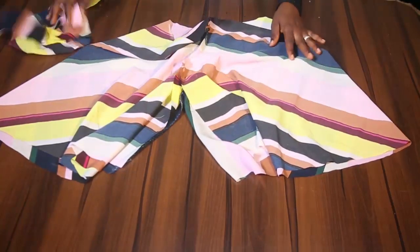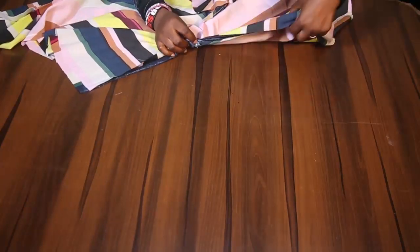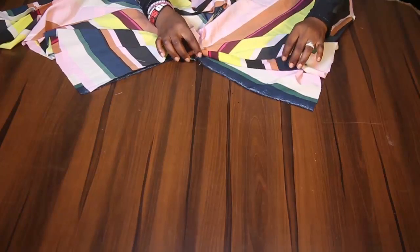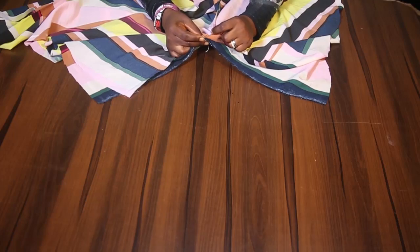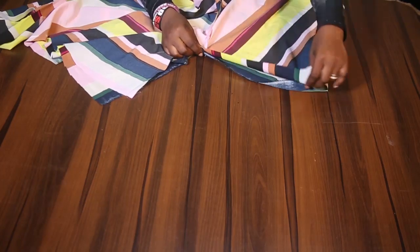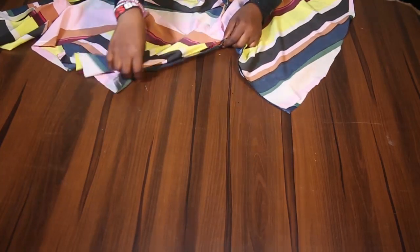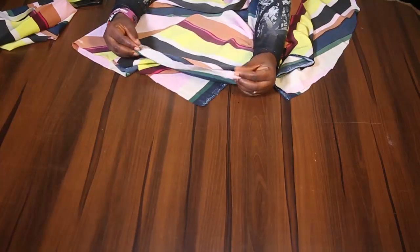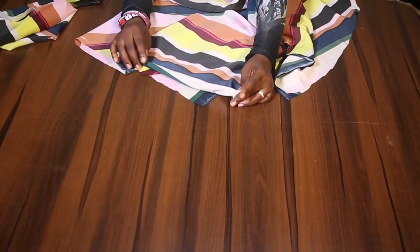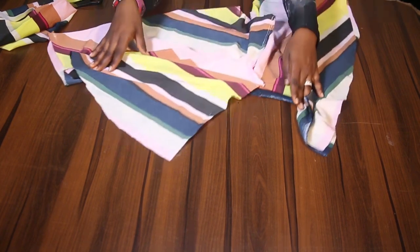From here, after doing that, I am also going to join the sides of my trouser. You have to make sure the crotch points align while joining — note that. Then I will join starting from this end straight up to the other end, and I am going to fold the base of my trouser.